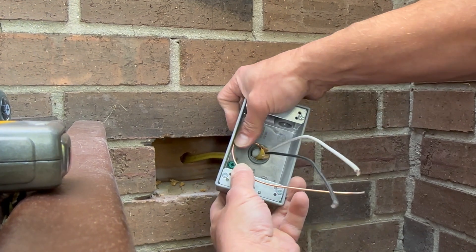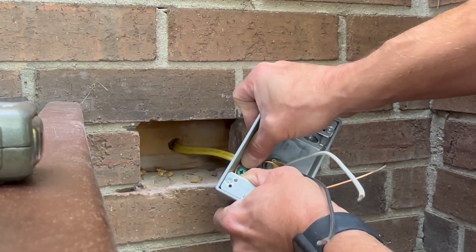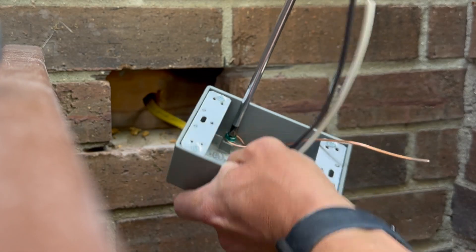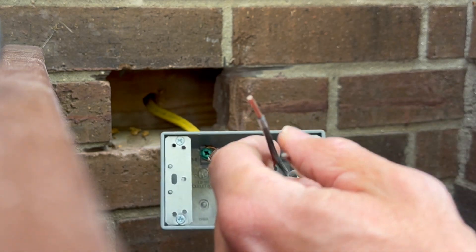Metal boxes are best for brick installations, but you just have to make sure that you ground the box. You can see I'm using the grounding screw provided in this box — you wrap the ground wire around it and then cinch it down.